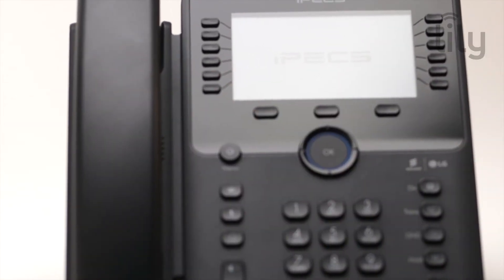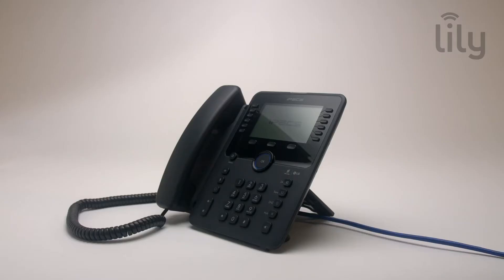Keep an eye on the screen whilst the handset powers on. If prompted, click yes to allow global provisioning.